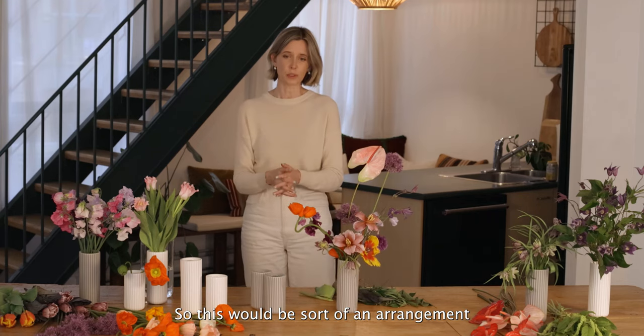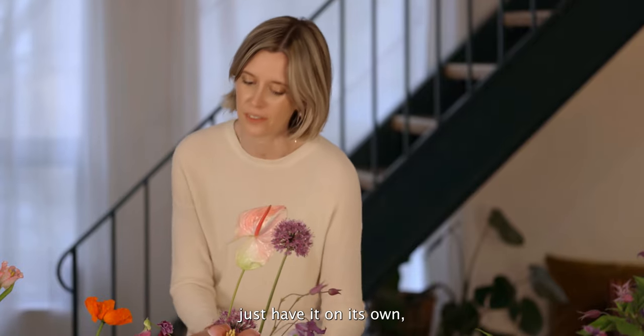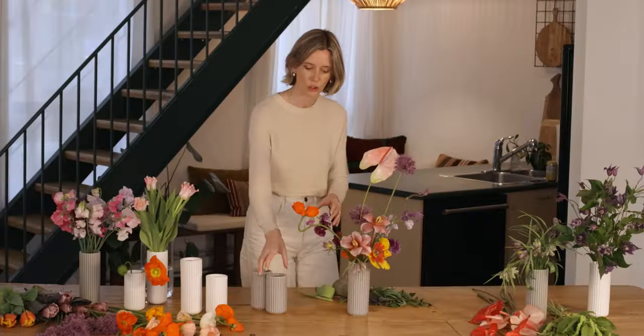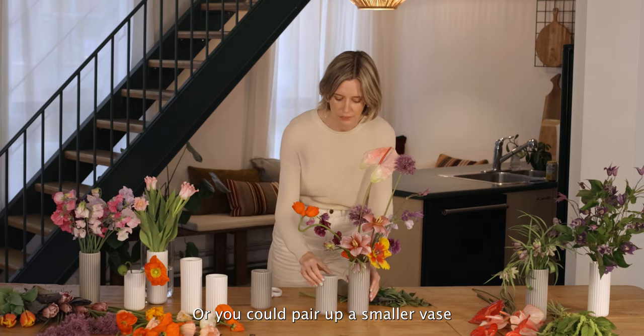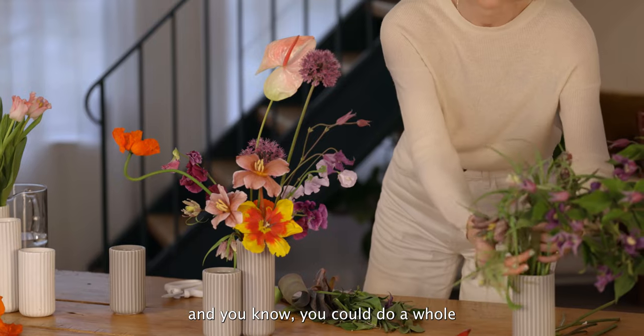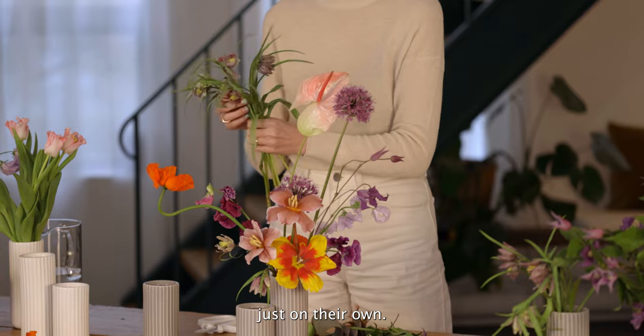So this would be the sort of arrangement you could put on a tablescape, and you could also just have it on its own — it feels quite strong. Or you could pair up a smaller vase next to it, and you could do a whole single variety of flowers just on their own.